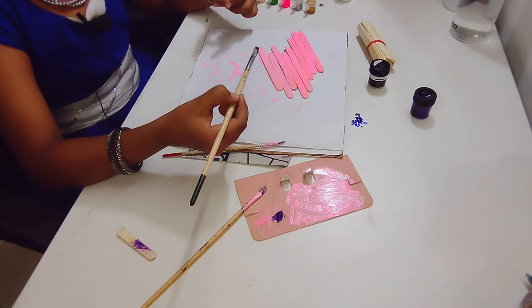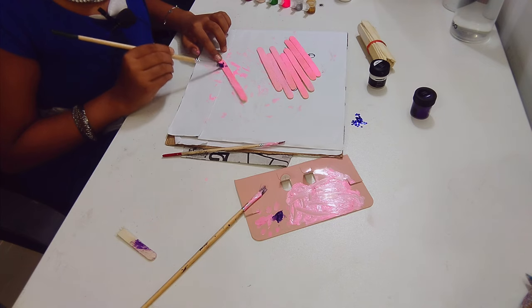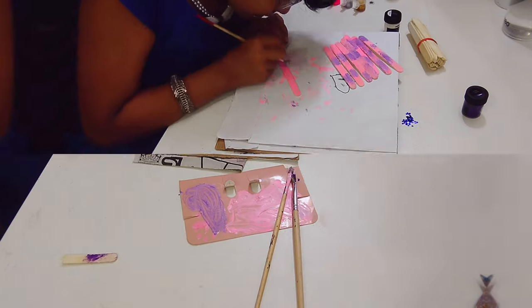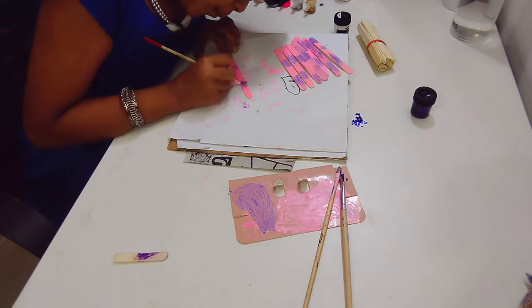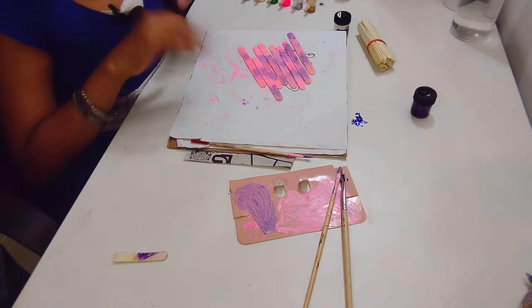Next, we need to brush the purple color randomly, like this. Now you can leave it to dry.